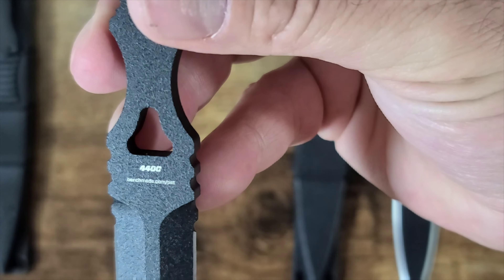Now let's check blade thickness — showing you the calipers starting at zero. The real Benchmade comes in at 4.57mm. The Chinese version is 4.81mm. Another difference: the real Benchmade has a little flat spot on the blade, whereas the Chinese version is beveled all the way up and doesn't have that flat spot.